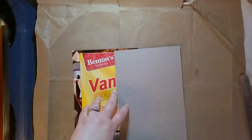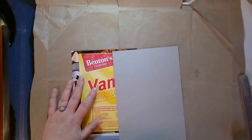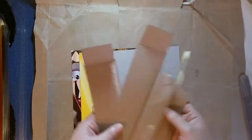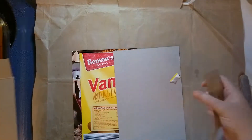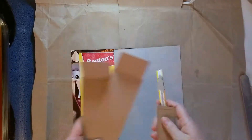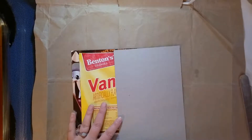I kid you not, I have tried this video five times, and every single time I start talking, he starts crying. Anyway, this is what will go in the trash from one box. See what I'm saying? That's a big savings.